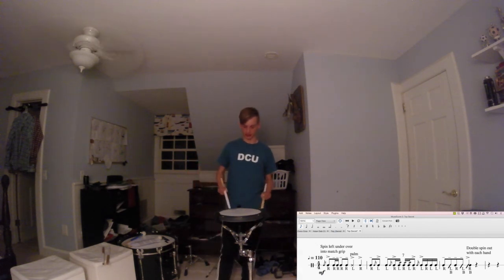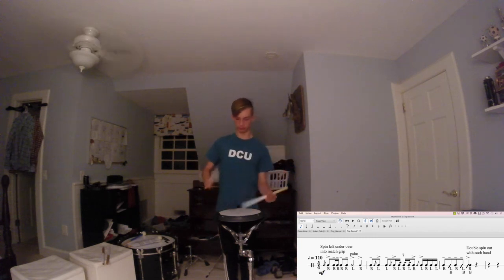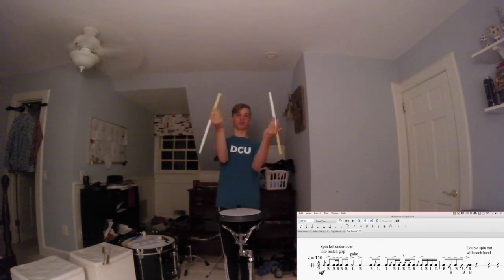And then you can do it. So there you have it — you know how to do these two different visuals pieced into one really cool visual. You've got cool stick visuals: twirls, spins, stuff like that. If you have any questions or comments, I can definitely address them down below. But let's try and piece this together right now — let's take it a bit slow. And one, two, three, one...